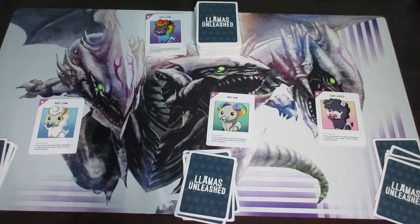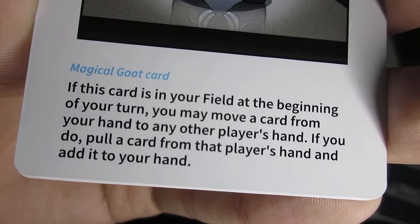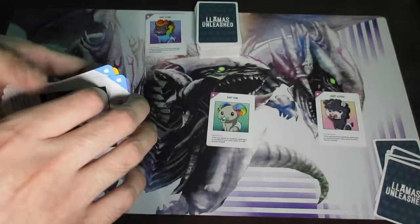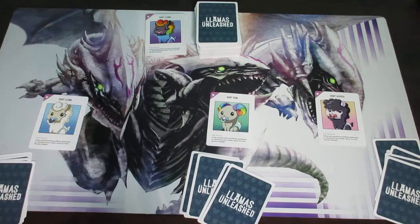The very first is the beginning of turn phase. If there are any cards in your field with an effect that states something like 'if this card is in your field at the beginning of the turn,' those are triggered now. The negotiator card is a prime example: it reads, 'If this card is in your field at the beginning of your turn, you may move a card from your hand to any other player's hand. If you do, pull a card from that player's hand and add it to your hand.' You can activate this effect or simply skip over it. Once you move on to phase two, you can no longer activate beginning-of-turn effects.